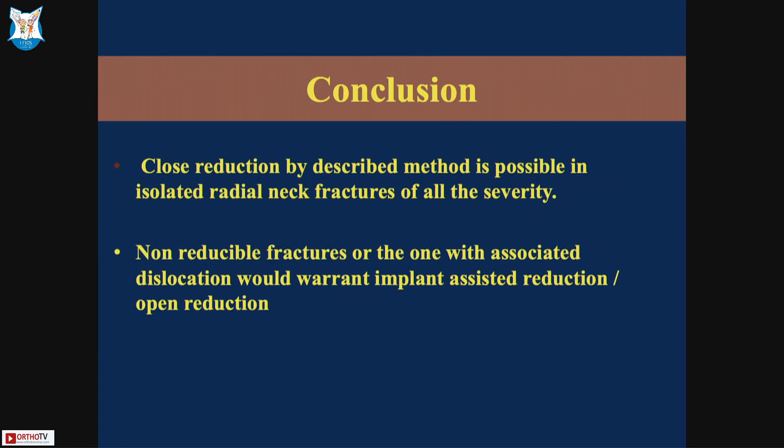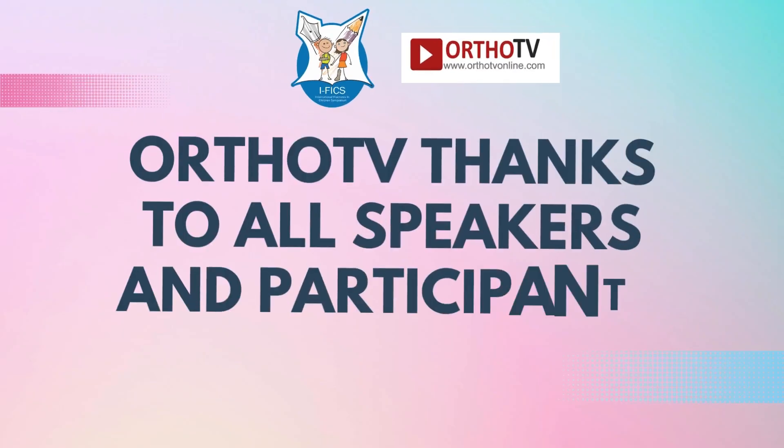In conclusion, closed reduction by the described method is possible in isolated radial neck fractures of all severities. Fractures that are not reducible because they presented late or are associated with elbow dislocations would warrant either implant-assisted reduction or open reduction. Thank you very much.